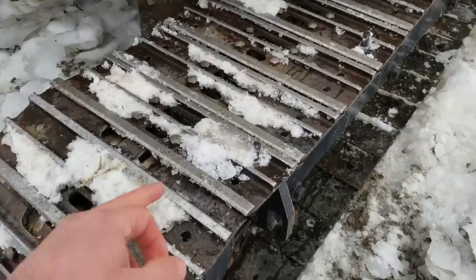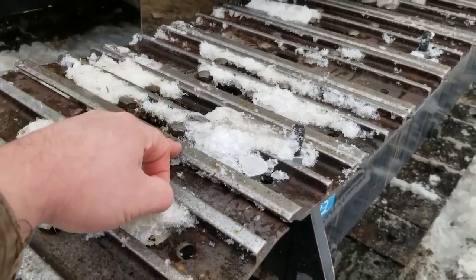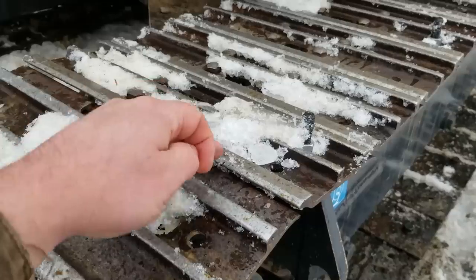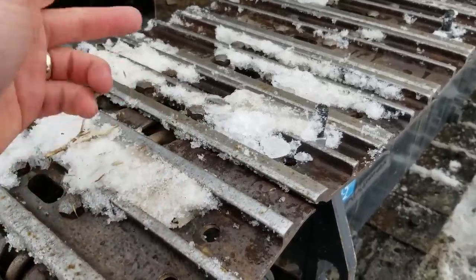So you can buy ice corks — lugs — what you weld on. The problem is this is high manganese steel, very abrasive resistant and tough, and to weld it you got to heat them up to 250 Fahrenheit and then weld them.